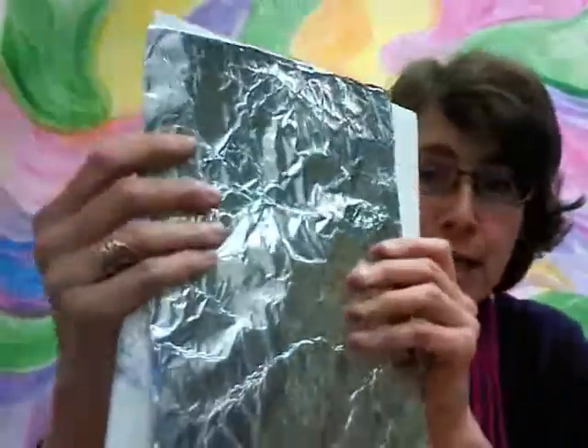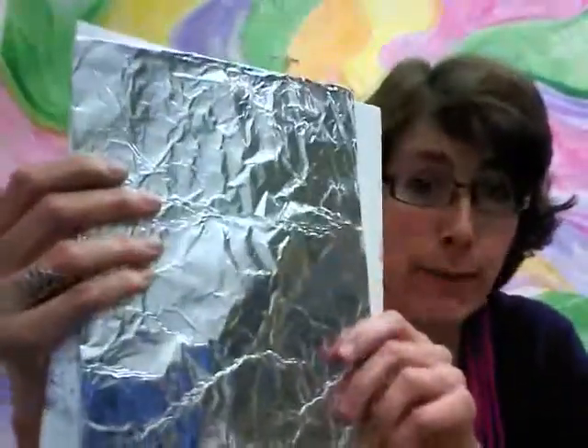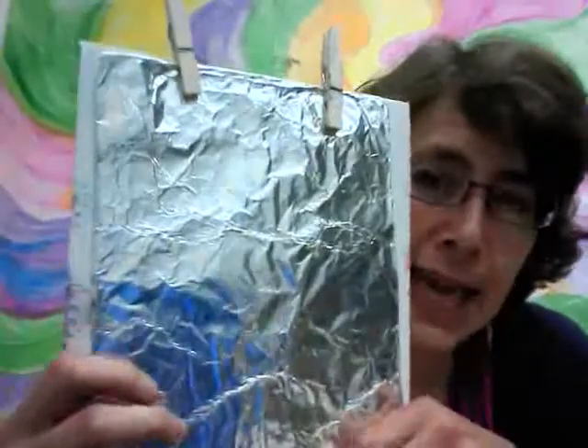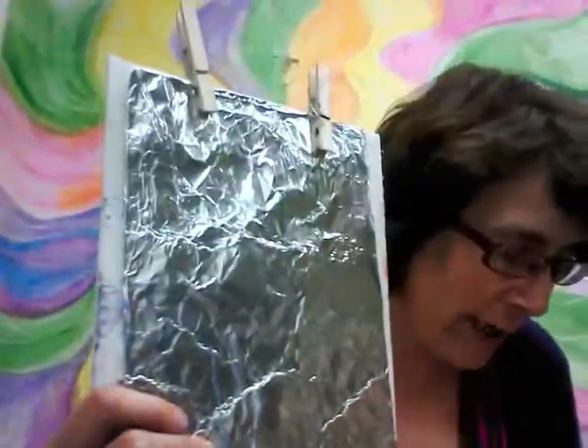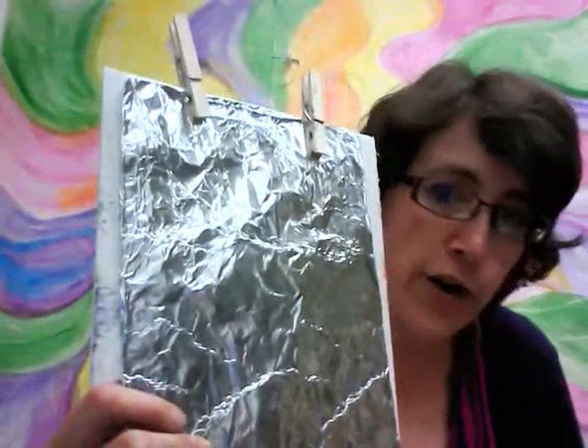When you work, you're going to work flat on the table. But so you can see what I'm doing, I'm going to demonstrate on this demonstration board. Let me take a minute to clip my foil to my board — that way you'll be able to see better. I've got it set up, I'm as close to you as I can get, and now it is time to start drawing.